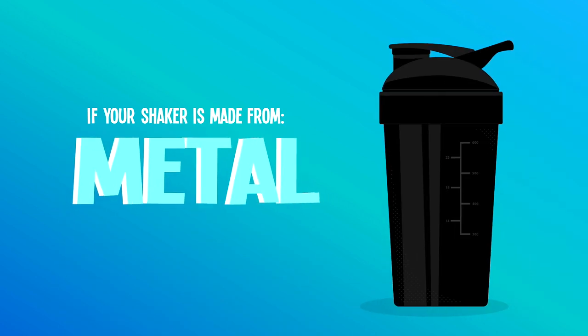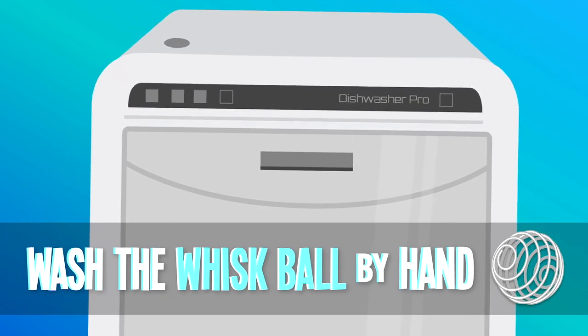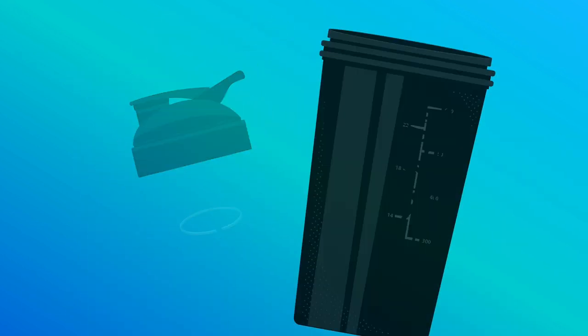If your shaker is plastic, metal, or glass, you can usually put it in the dishwasher. However, over time the dishwasher may destroy the rubber seal or the measuring lines on the side.